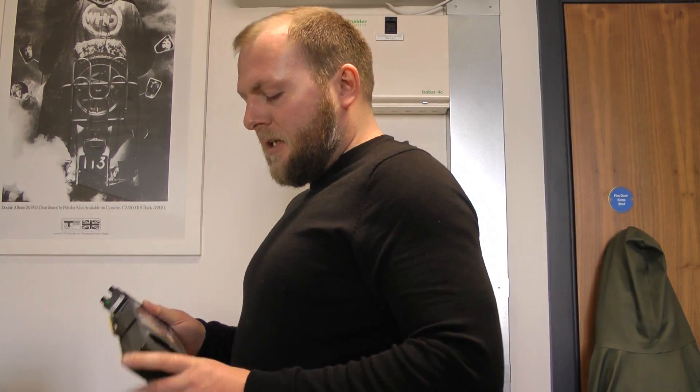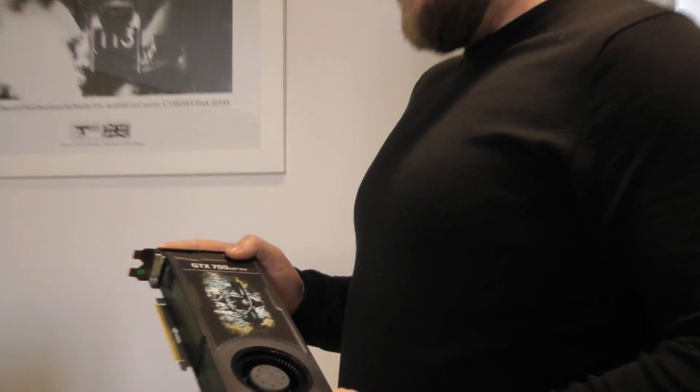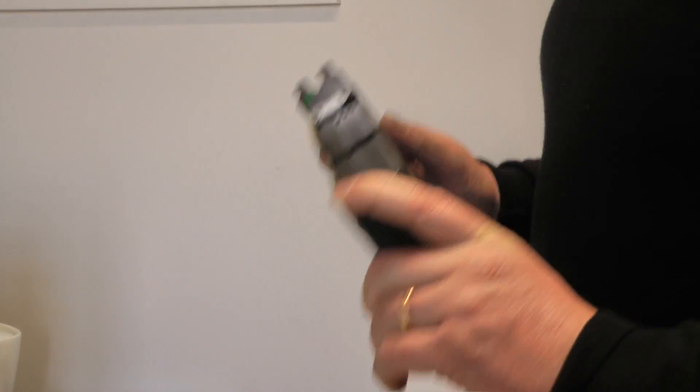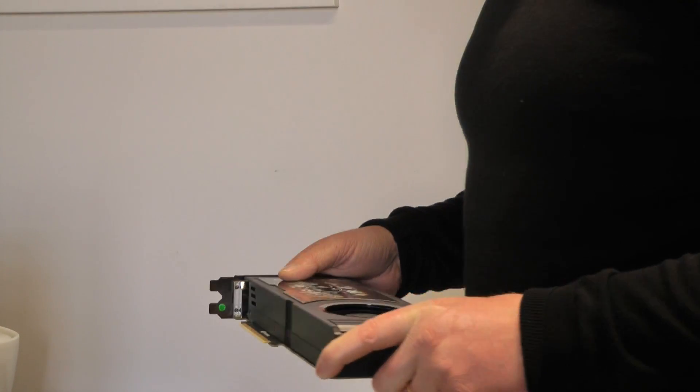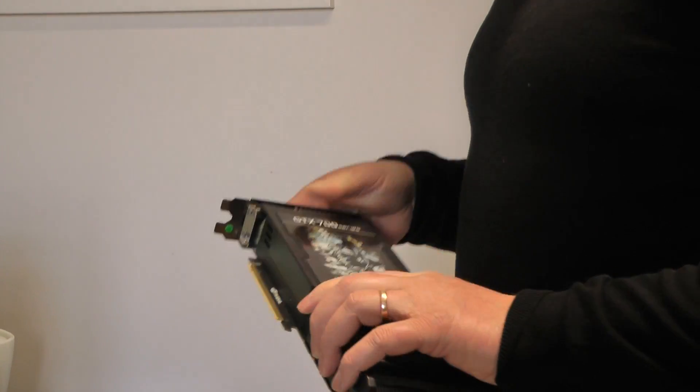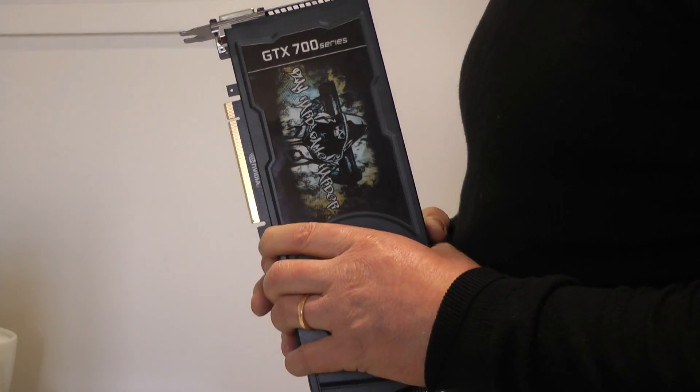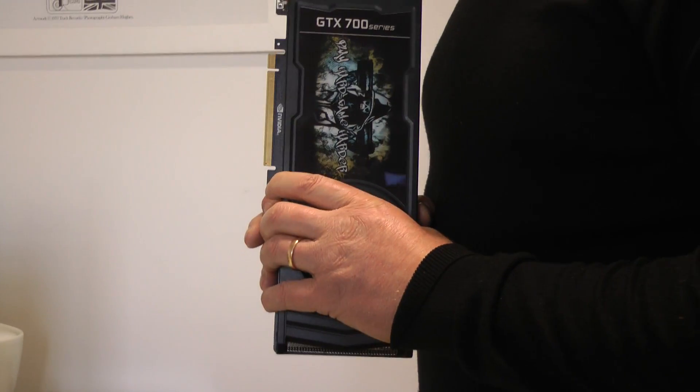This is a custom card that we've made — the Nvidia GTX 780. It's got 3GB of RAM — a little bit more RAM than James currently has — and more to the point, it's got hardware acceleration for lots of apps.